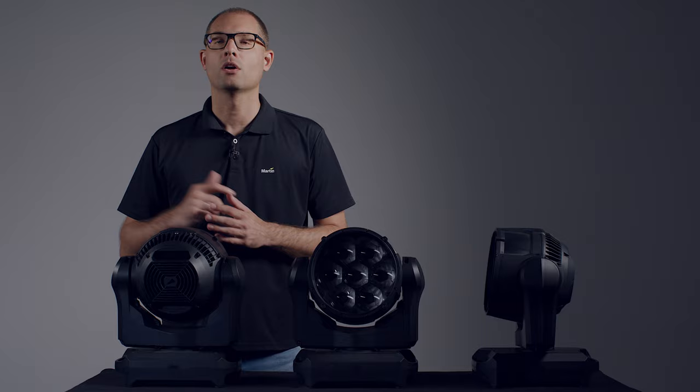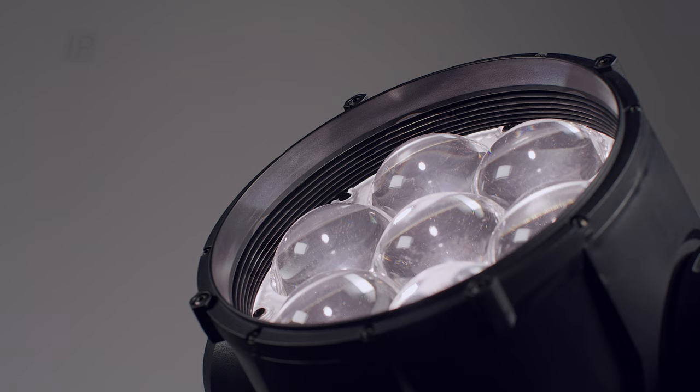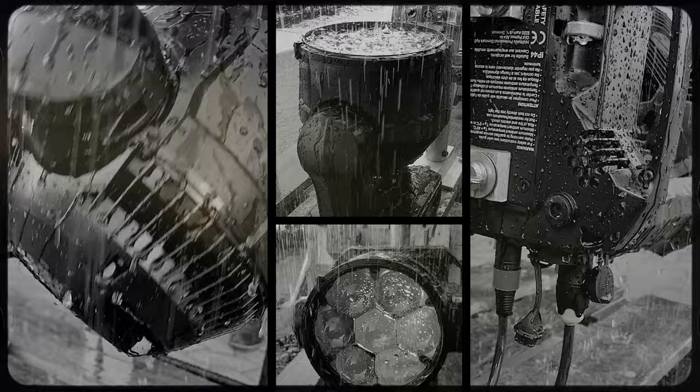Martin's R&D team developed the XIP Smart Outdoor Solution. This enables the fixture to be used in any weather condition, but at the same time remain compact, lightweight, silent and efficient, making sure that the fixture performs equally well indoors and outdoors. This was achieved via a wide range of innovative solutions developed here at Martin and tested to the extremes.